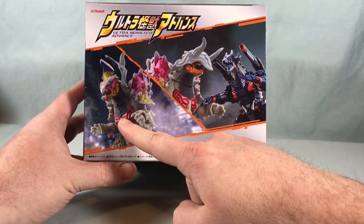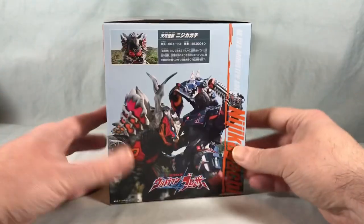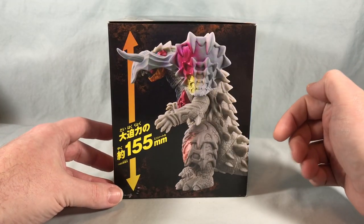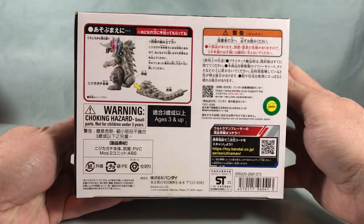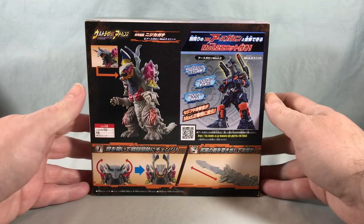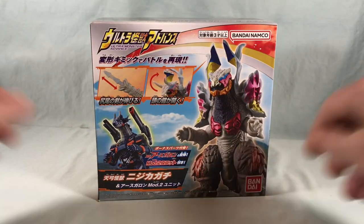Up top it shows the vinyl figure fighting Earth Garen with the shoulder cannons. On one side there's a clip from the show with a bio for Niji Kagachi. The other side shows the vinyl figure's height at 155 millimeters. The bottom shows we need to connect the tail ourselves. The back shows the articulation and how the pieces connect to Earth Garen.